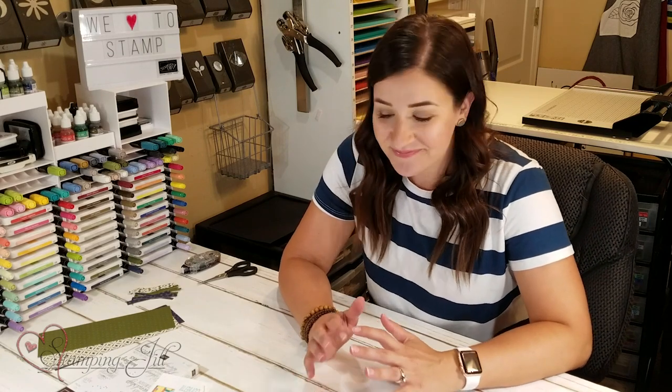Hey Stampers! Welcome to another week of Watch It Weekly Wednesday. I'm Beth Olsen, part of the Creative Jill Stamping Team, and I am so excited to show you this technique today. It's kind of a technique that's sweeping the crafting world, and I wanted to try my hand at it and put my spin on it — because isn't that kind of what we do? We all share ideas and then kind of make it our own, which I love.